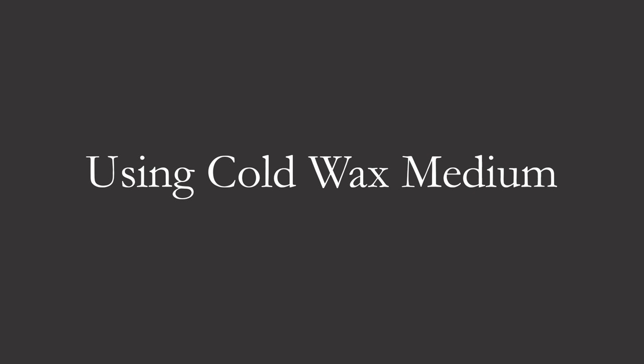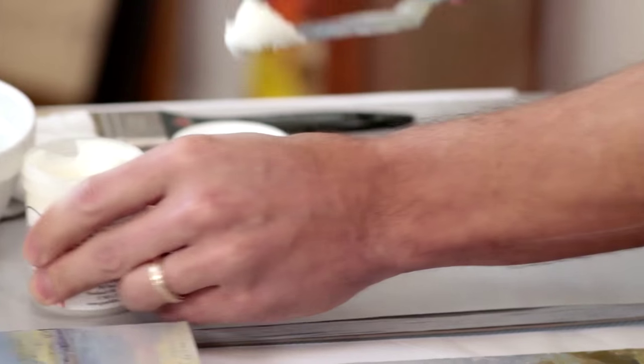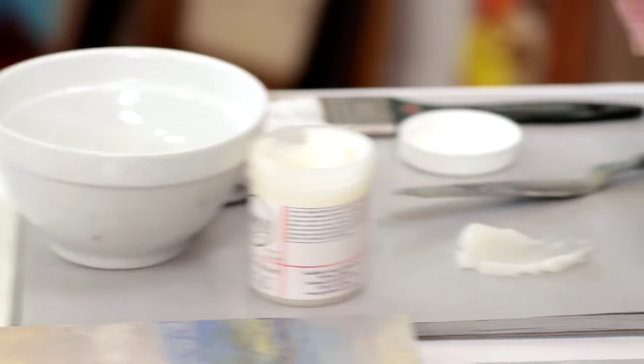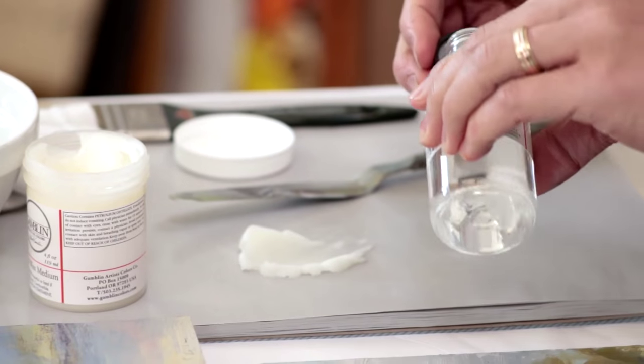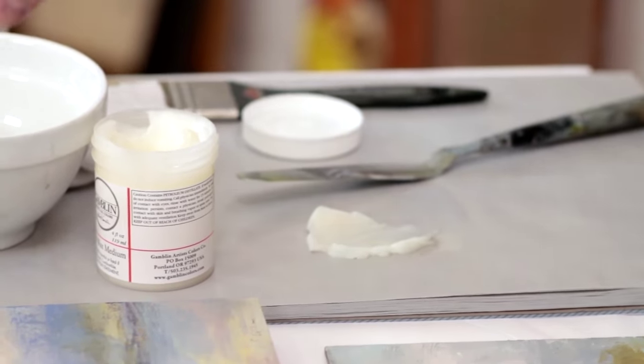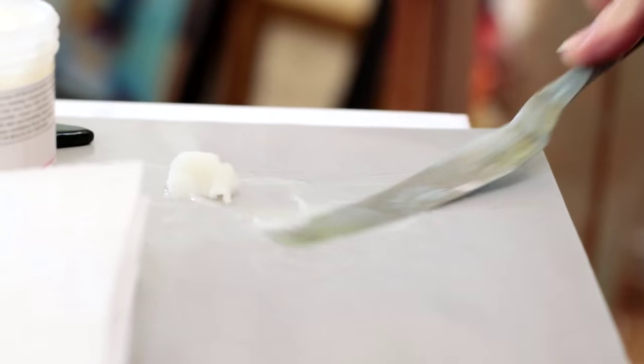The other way to create more of a satin varnish is to actually dissolve some cold wax medium into the Gamvar. To do this, we recommend dissolving the cold wax medium down in the Gamsol first by mixing it thoroughly with a palette knife so it's a slurry consistency.